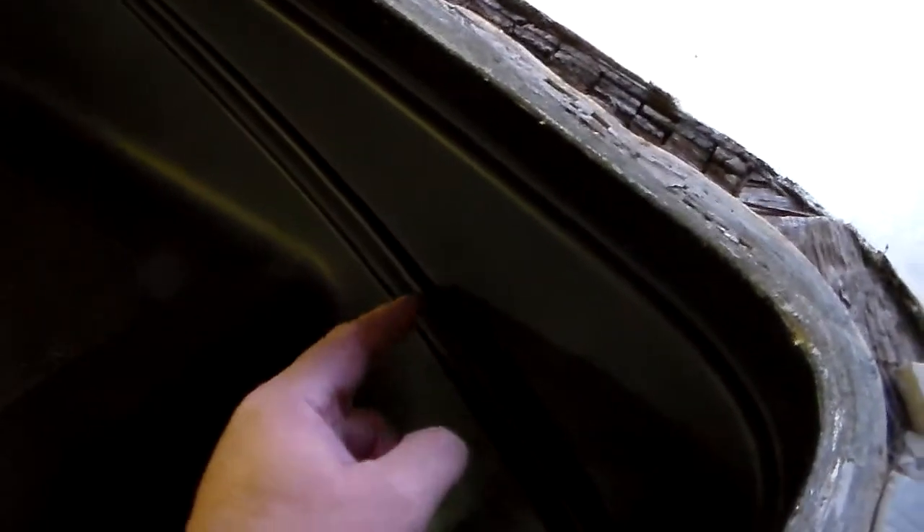Now back here where this stripe is, where this molded-in stuff is, this one actually sticks out farther, so I'm going to have to grind this little section here down and then I can go straight across.